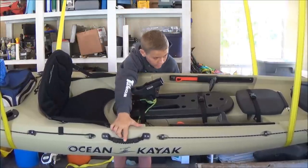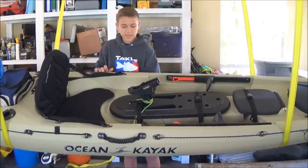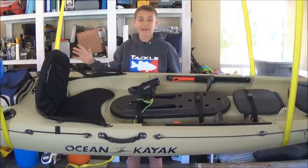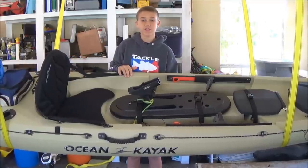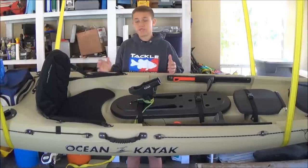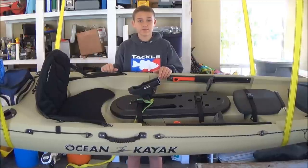There's a handle right here on the middle section — that's about it for the middle section. The back section actually has the most modifications to it, so it's going to look a little different than when you're just receiving your kayak.